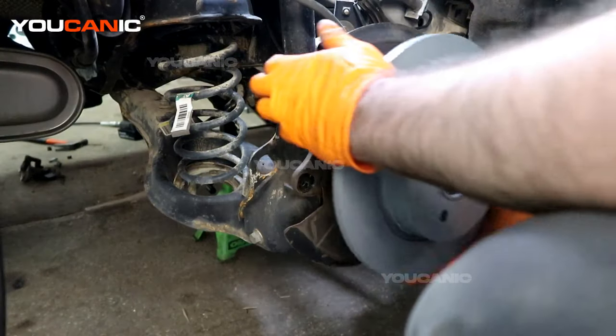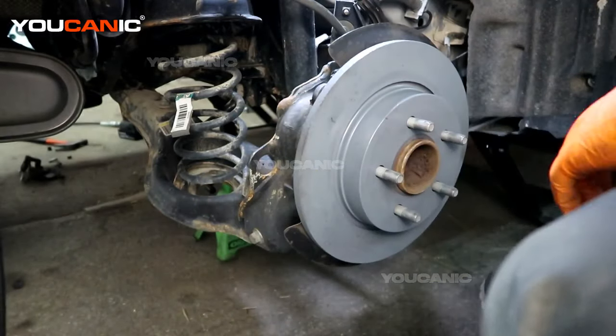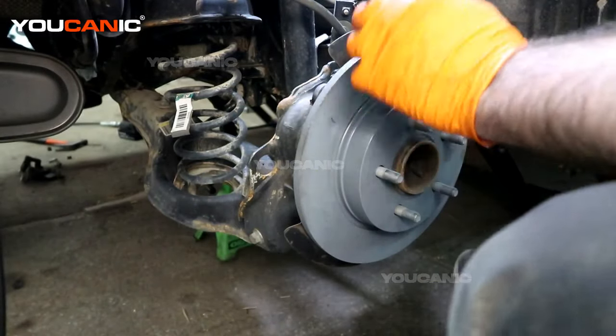We have our new rotor — line it up. You can also hold it in with one of the lug nuts so it doesn't move around if you're having that issue. Now put the carrier bracket on and tighten the 13-millimeter bolts that hold that on. Carrier bolts tightened — now we can put our brake pads on.